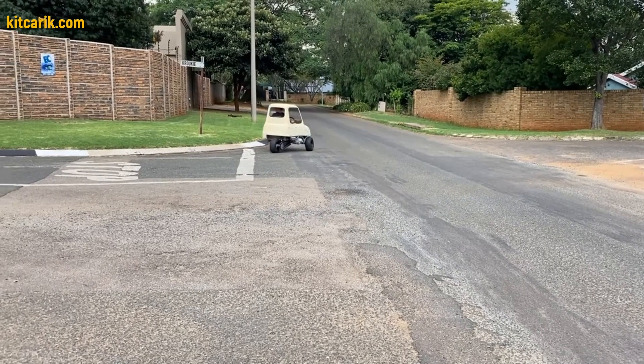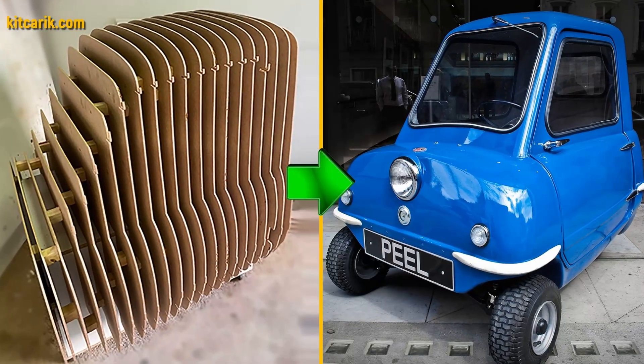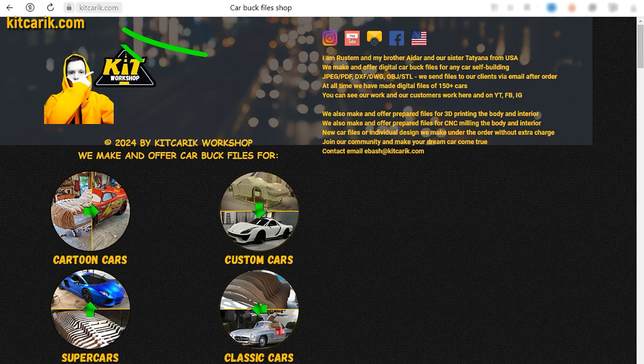It's like Lego, but for men. Many of my clients make this without any prior experience. If you need digital car body buck files for self-building a Peel P50 MicroCar yourself, then welcome.